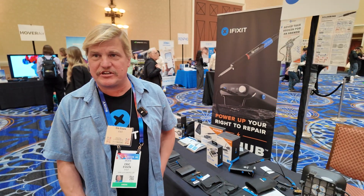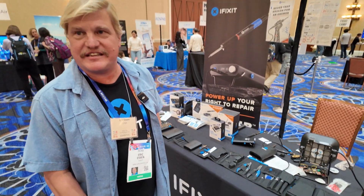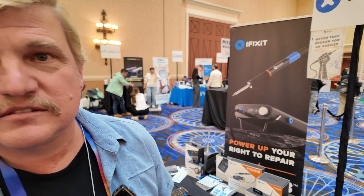Hi, please introduce yourself. Hi, I'm Eric from iFixit, Chief Duel Officer, and today we're showing two of our most recent products here at CES. iFixit is a famous YouTube channel, isn't it?